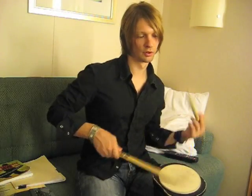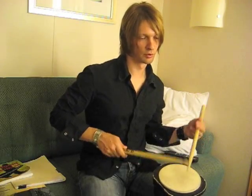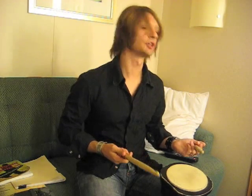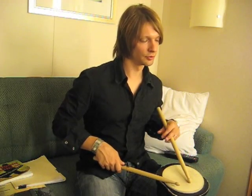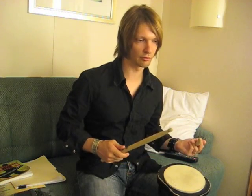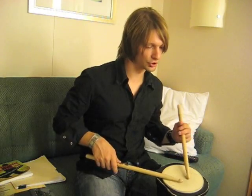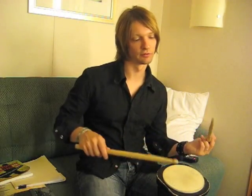Now I'm doing sextuplets — basically a six-stroke roll. After that I might do, out of the stick control book — if you look on the first page, I highly recommend using that book for all your rudimentary work and just getting your hands in shape. It's a great, totally indispensable book for me. The next exercise is a right, left, left, left pattern — right, left, left, left, right, left, left, left. It sounds like this.